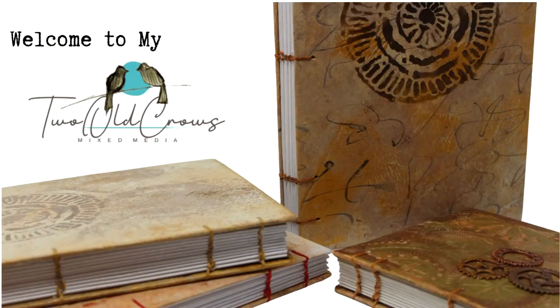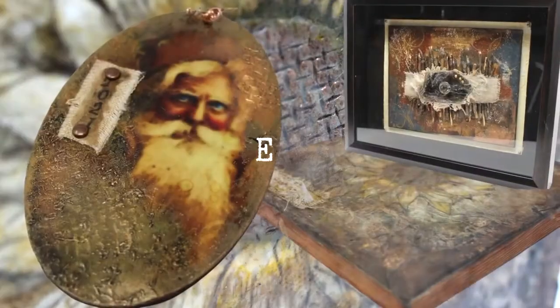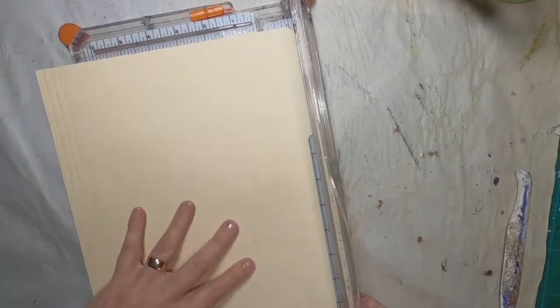My name is Peg. I call my channel 2OCROWS Mixed Media. I like to do a lot of journal making — that's kind of my passion. But I also get into encaustic wax, and there's just a lot of other things going on around my channel. So if you like that, I hope you'll stop by, give me a like, hit that subscribe button, and of course the notification bell lets you know when I upload additional content.